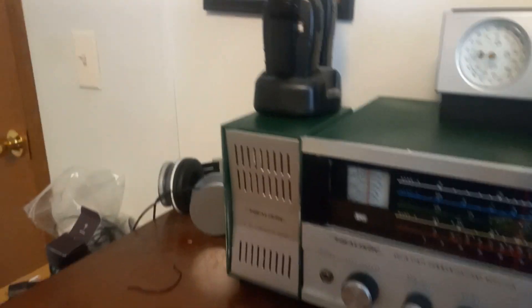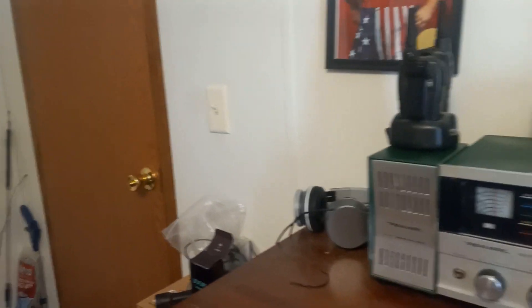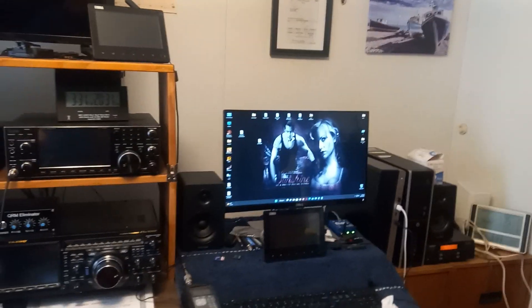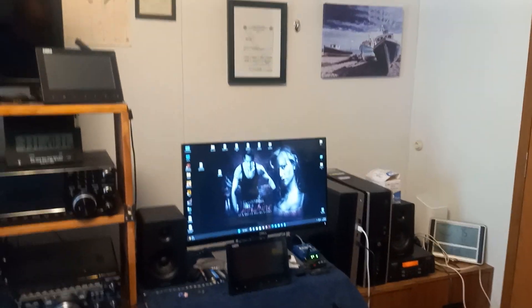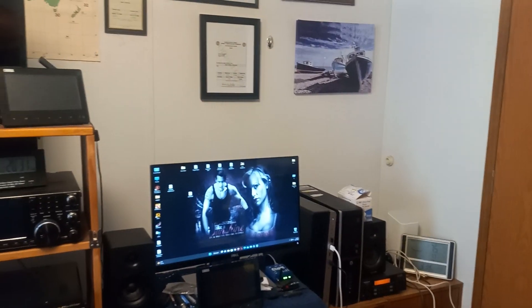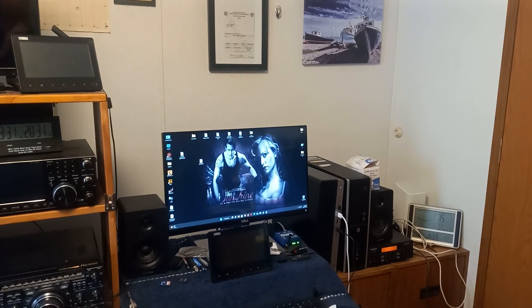Anyway, I just thought I'd wish everybody a happy new year and I hope everybody had a merry Christmas. It's warming up a little bit outside — maybe my water will thaw today, I hope so. I just thought I'd make a little short video. Everybody have a good day. 73s from KE4BFG.